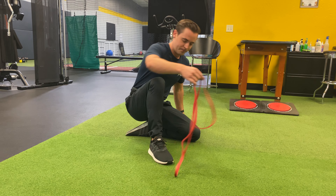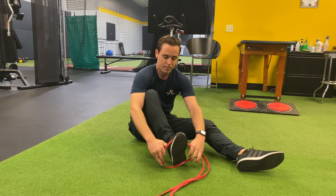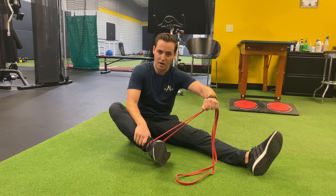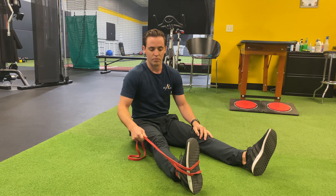I have my band. I'm going to hook my band around my ankle, and this is important — you need to put tension on the band before you wrap it around your foot, so it's causing your foot to want to roll in.